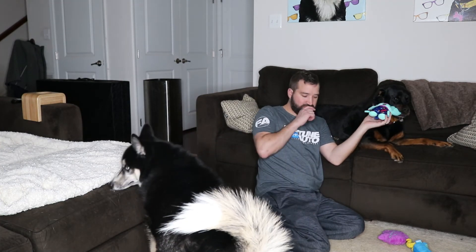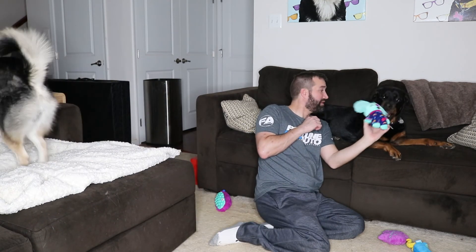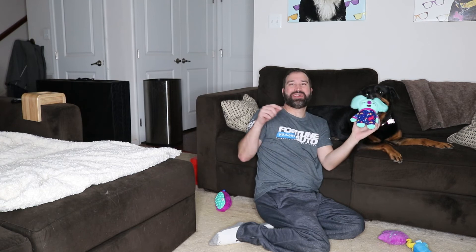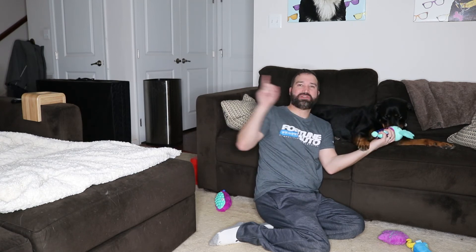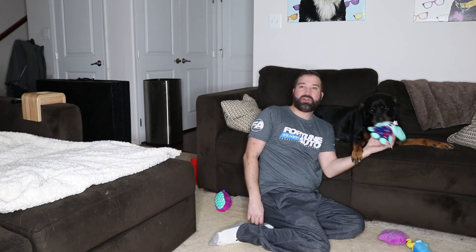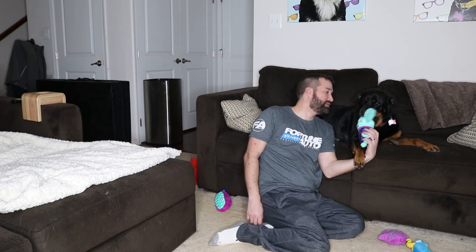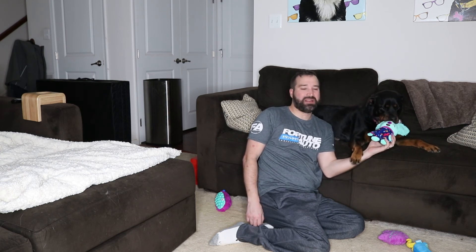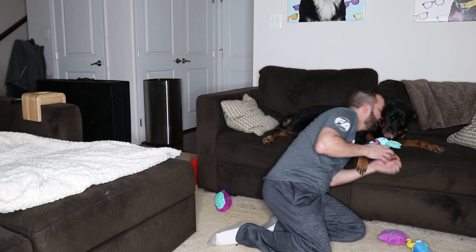So that's everything that came in this month's BarkBox. I absolutely love them! Please don't forget to like and subscribe and check out whatever other video YouTube recommends to you. Comment below — what do you think? What did you get in your monthly subscription? I love you too — I have so many of these. Alright, bye! Mwah!